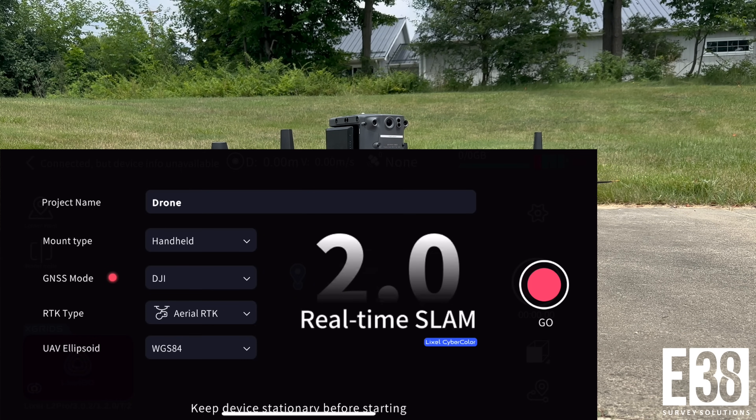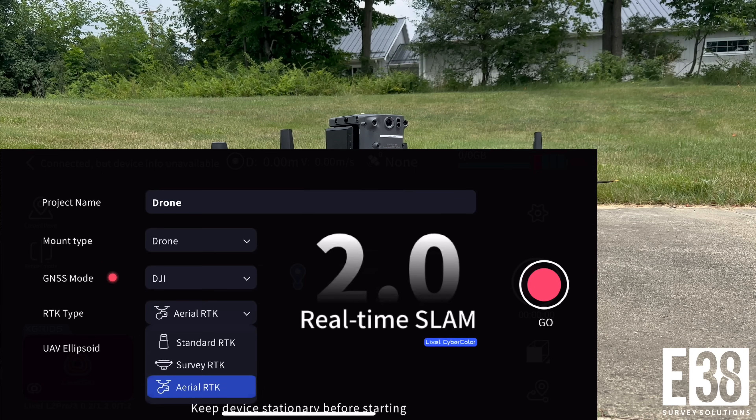Once the reboot finishes, we'll confirm the mount and RTK type are set to drone and select the appropriate ellipsoid before starting the scan initialization.